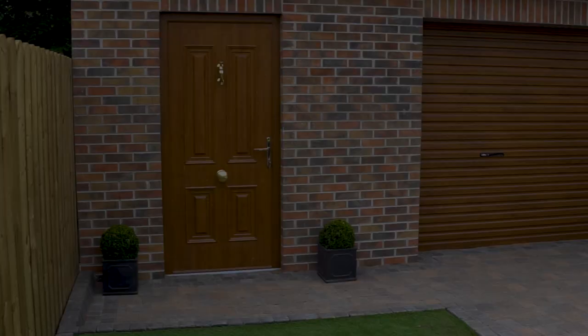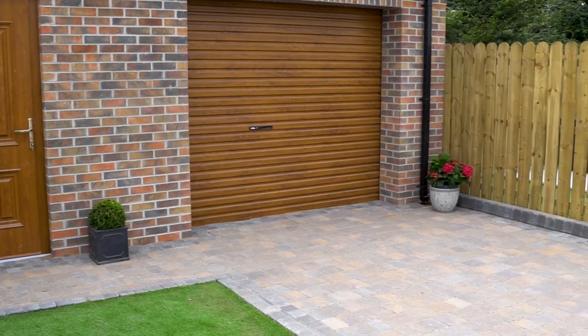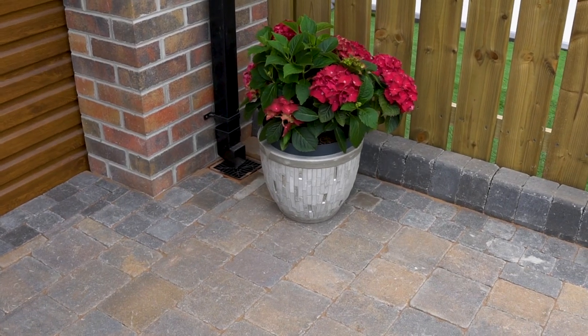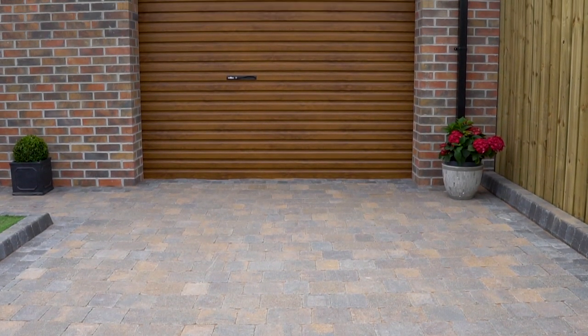The driveway is completed. The Tobermore Tegula block with its aged antique appearance works perfectly with the charcoal set — you've got the best of both worlds, the traditional and the modern, perfect for every home. If you're a home improver or a DIYer, give it a go. If you haven't got the confidence, go to the Tobermore website where you'll find a list of approved Tobermore installers in your area.